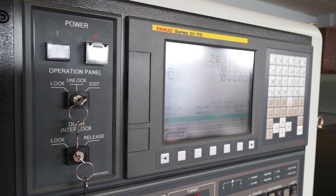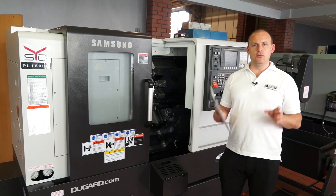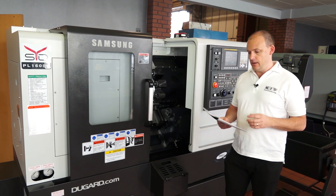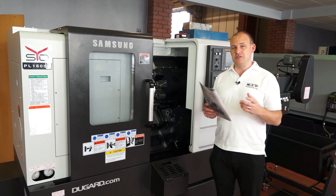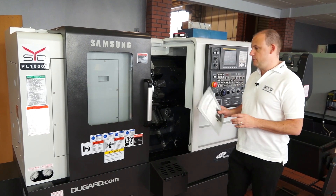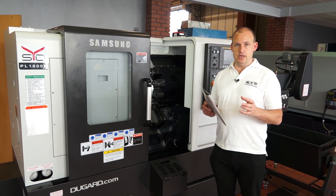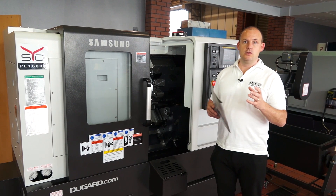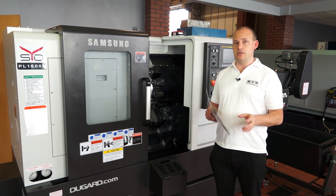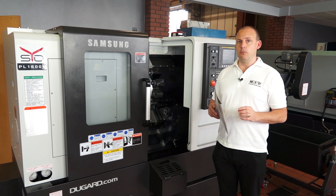We're also operating with one of the most popular controls available in the global market — the FANUC system. So if you're used to G-code based programming, the Samsung machine does have the FANUC control. To summarize: who would buy this type of machine? Well, it's pretty fast — you've got a 6,000 RPM spindle and 24 metres a minute rapids. If you're an engineer looking for a machine that's going to last, a premium quality turning centre that can cut both soft and exotic materials on a regular and consistent basis, then this compact PL1600M should be an option for you to consider.